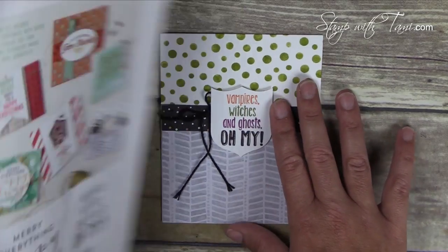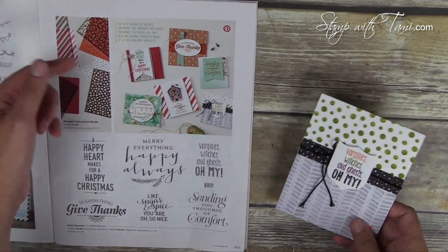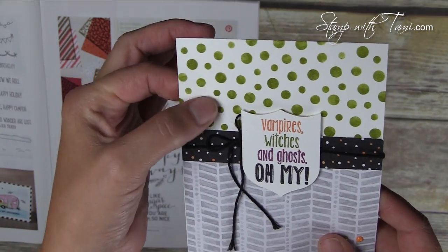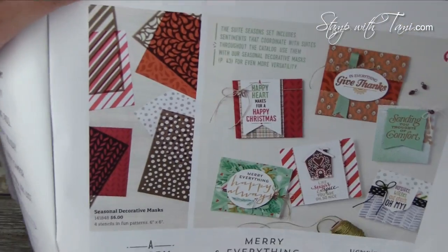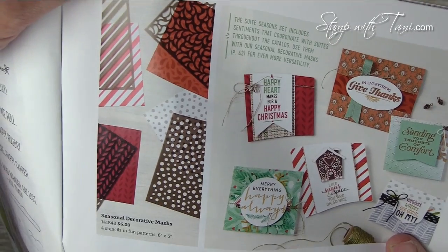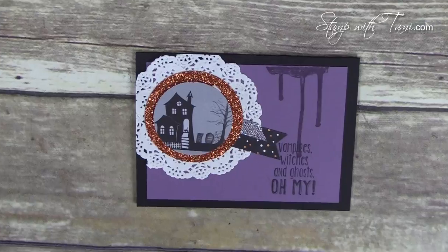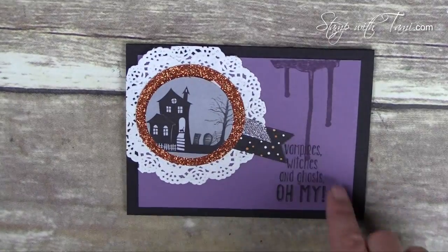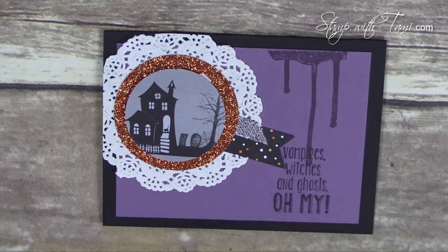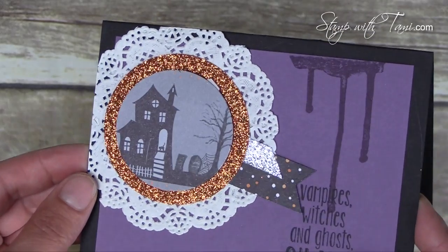This awesome card comes from my friend Liz Miller. It is a showcase of page 43, the Sweet Seasons stamp set colored with Stampin' Write markers. This background is the Decorative Seasons mask — it's just sponged on like a stencil. Super cool. Next up we have some Halloween scenes with a little drip from the ghoulish grunge, also using the Sweet Seasons stamp set. This also uses the Pumpkin Pie Orange Glimmer Paper.